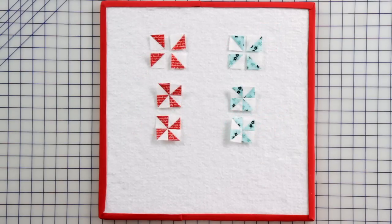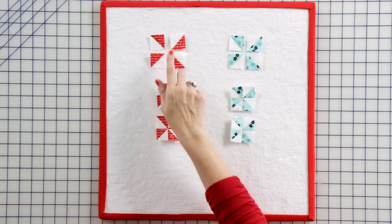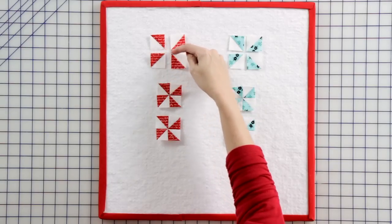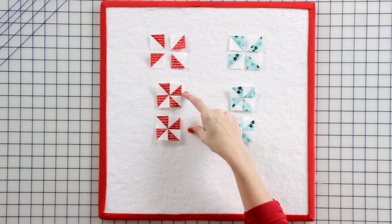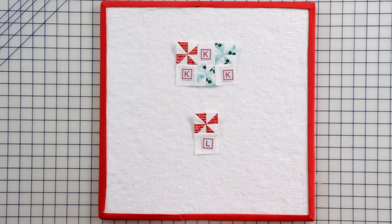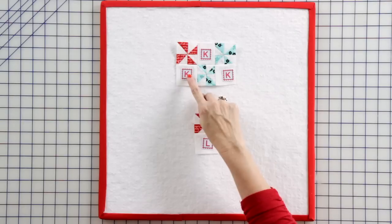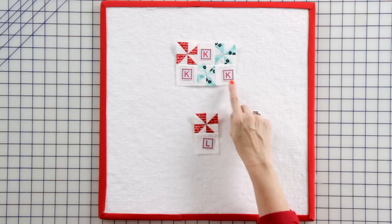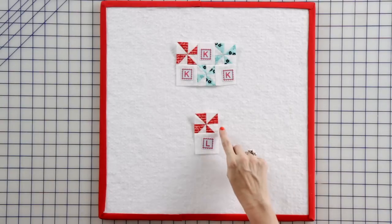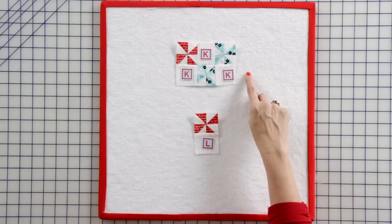Now we're going to make pinwheel units from our half square triangles. Lay out your half square triangles, sew these together and press. Then sew this seam together. We're going to make two red pinwheel units and two aqua pinwheel units. Use one red pinwheel unit and two aqua pinwheel units with three fabric K squares to make one complete pinwheel unit. Then assemble one red pinwheel unit and a fabric L square to make a right pinwheel unit. Make one of each.